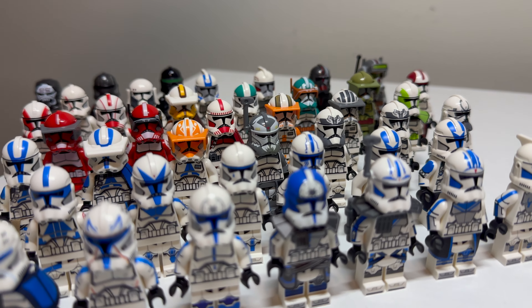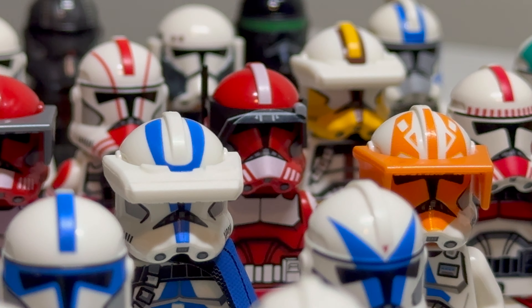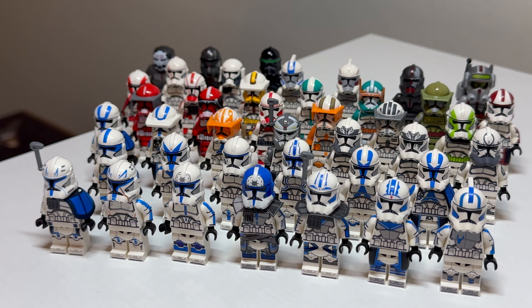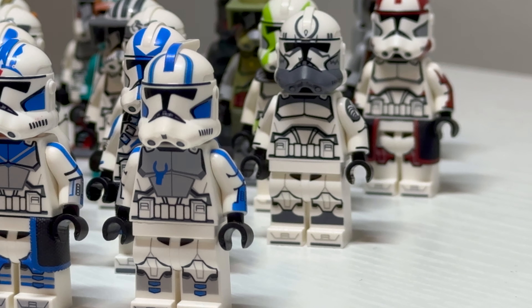The past few years have been very kind to us, clone trooper-wise. Straight from LEGO themselves and from custom manufacturers, there are so many legions and named clone troopers to pick from. So today, I thought it would be fun to take a deep dive into every single named clone trooper done in LEGO so far.